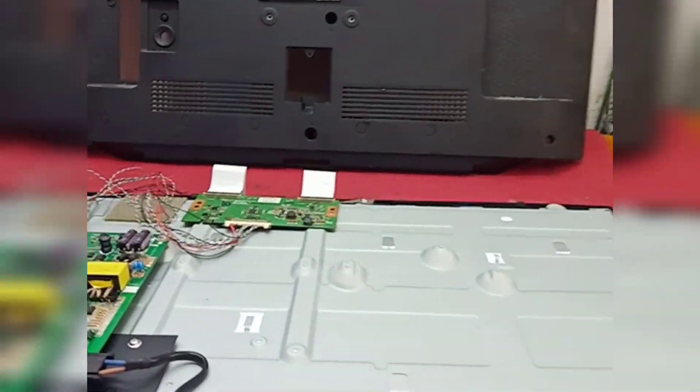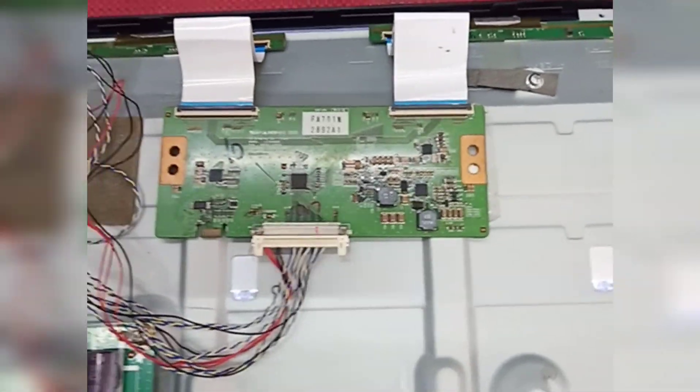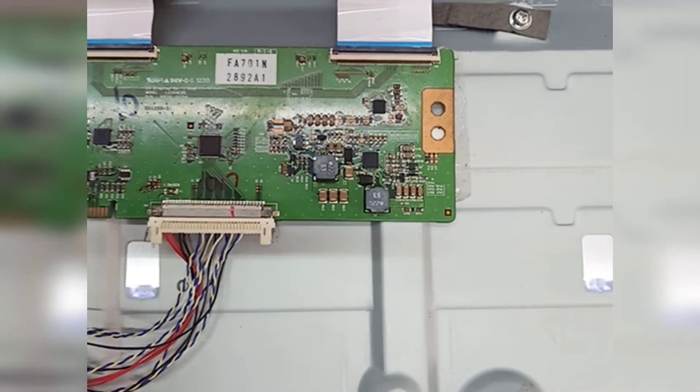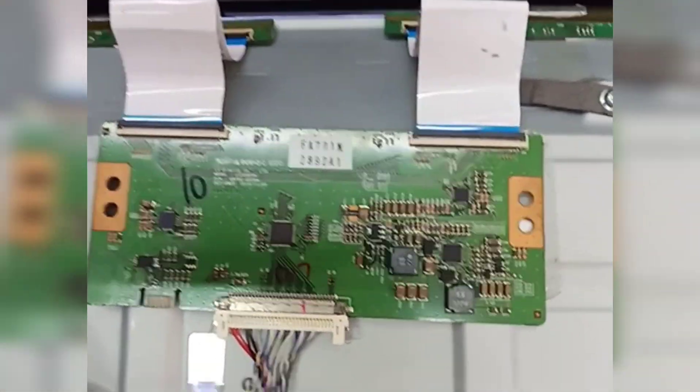Okay, let's get started. I will show you how to repair it. This problem is from the T-CAN board.